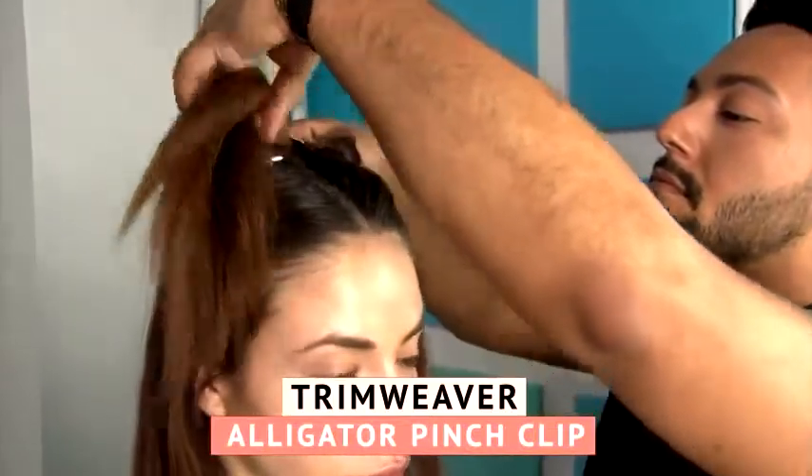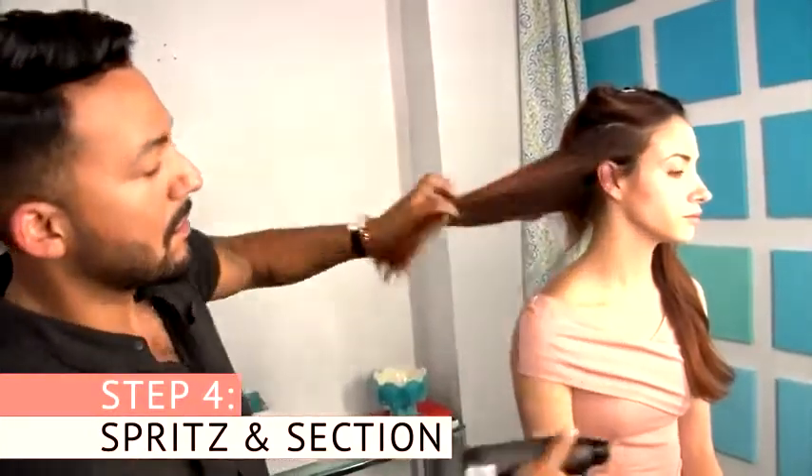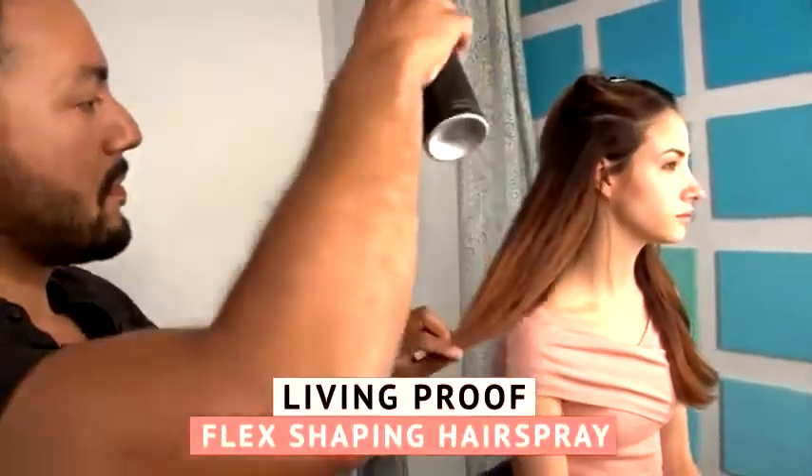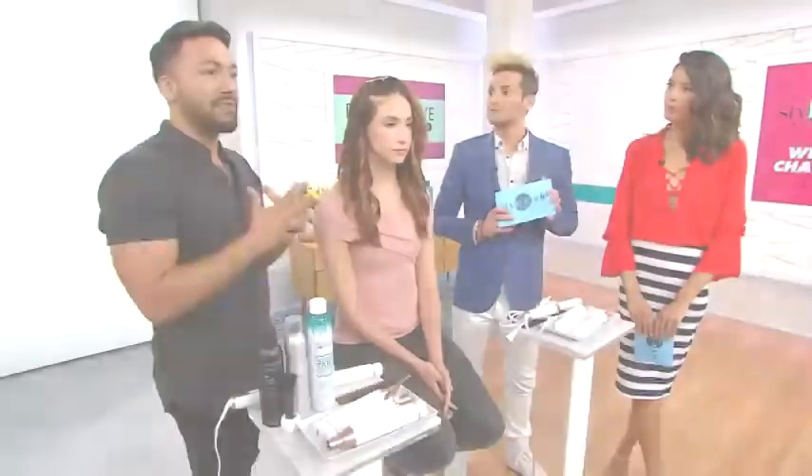I used my Trim Weaver clips and alligator clips to get those sections up, and then I was ready to start. Before starting each section, I would spray each section with the Living Proof hairspray — just to get that really built-in texture, that grittiness that you'd get from the sand, built in.